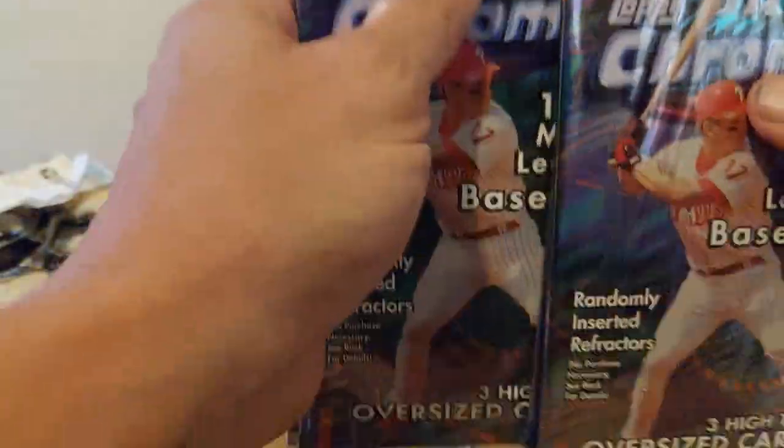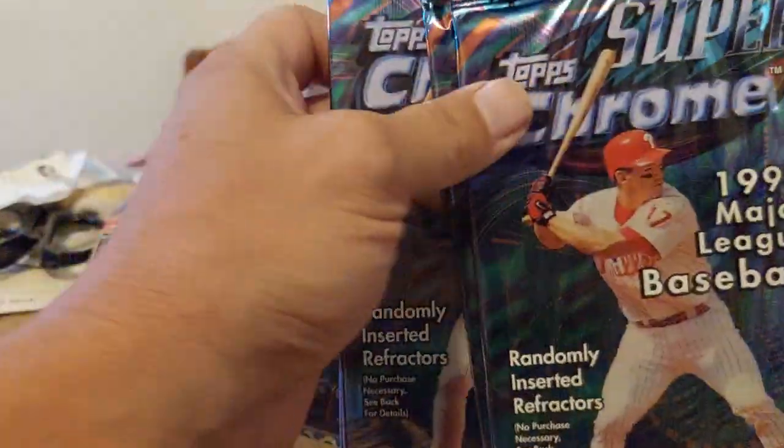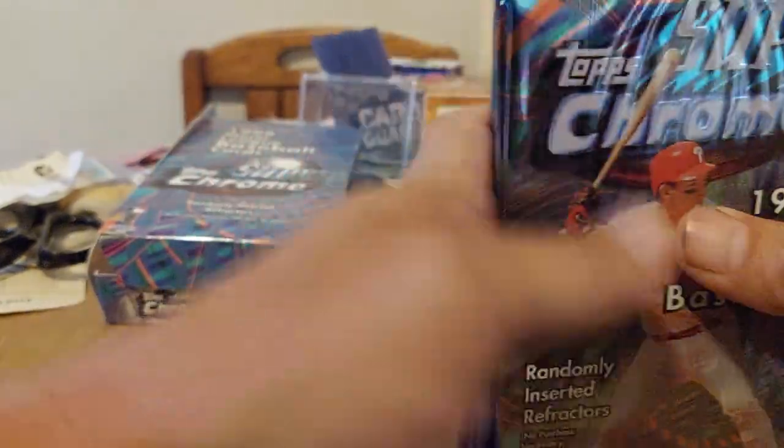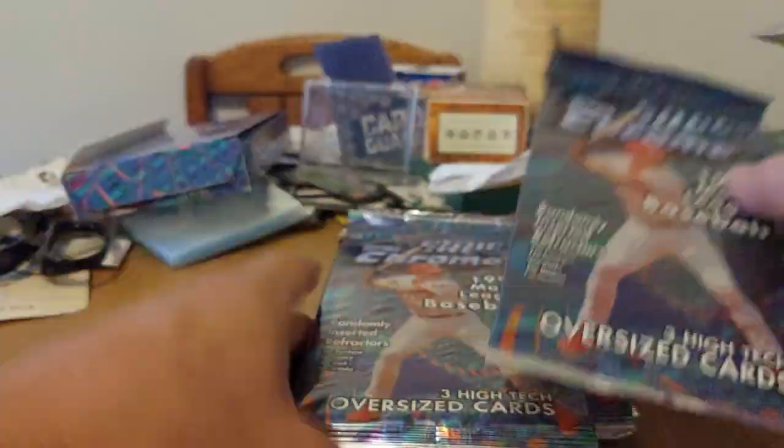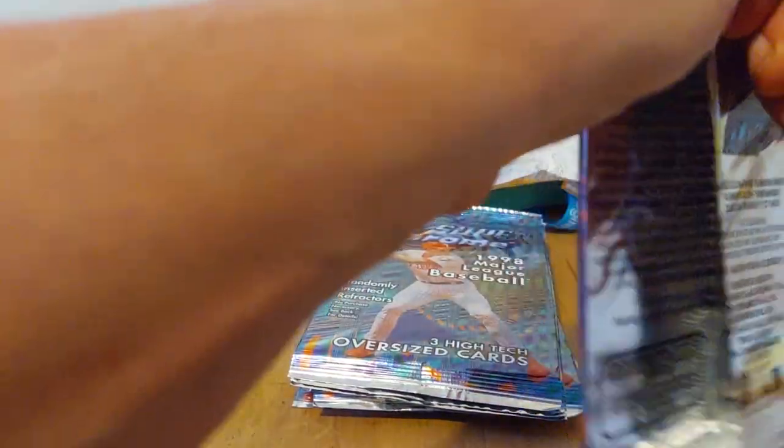Originally I was going to add these to the mystery box but they're just a little too big. Let's mix these up and see what kind of goodies we can pull out of here. Hopefully we don't get the refractor right off the bat — although I wouldn't mind if every pack had a refractor in it, that would be cool.